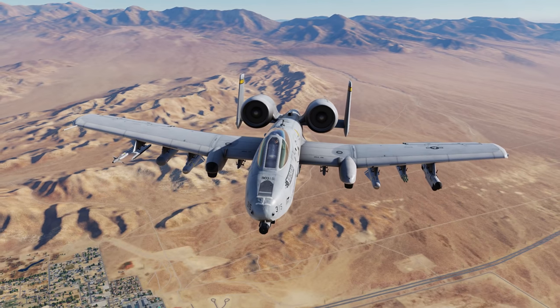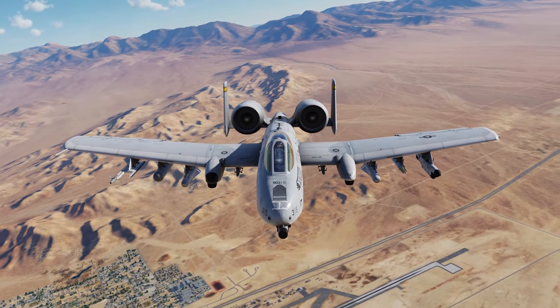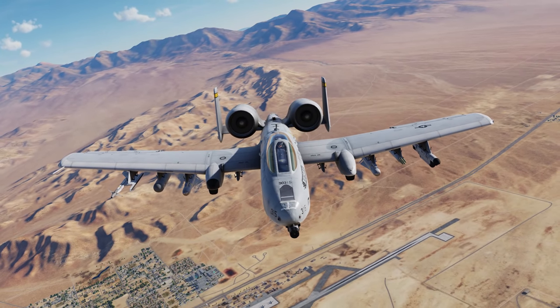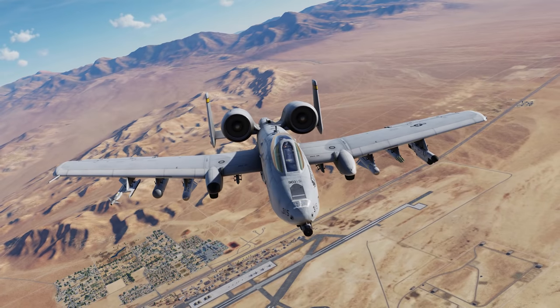Hey everyone, Wags here from Eagle Dynamics. In this A10C2 Tank Killer video, we'll introduce the primary features of this update and instruct you on the use of the AGM-65L Laser Guided Maverick.